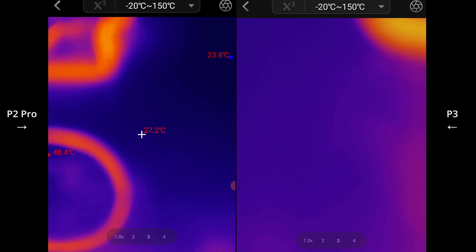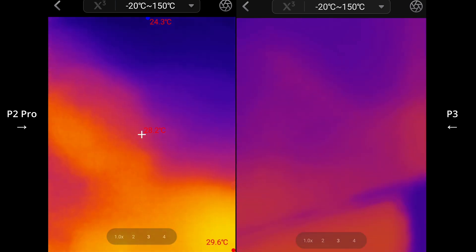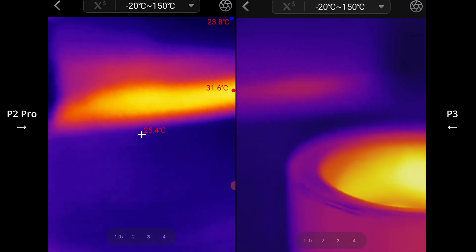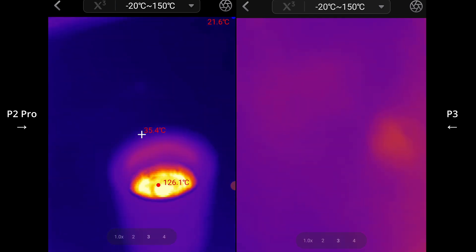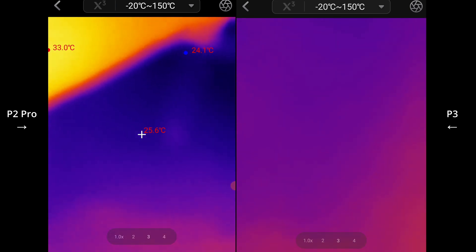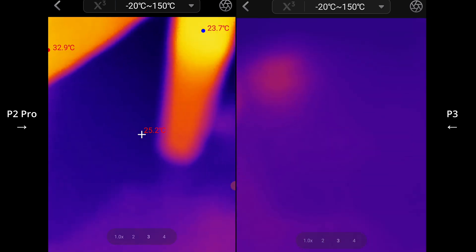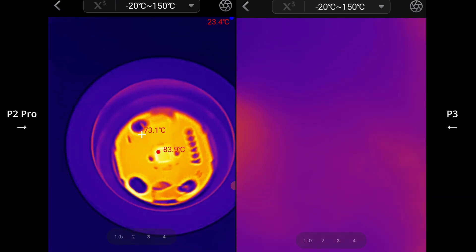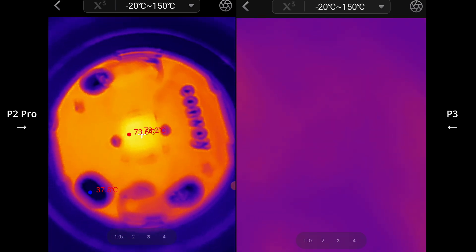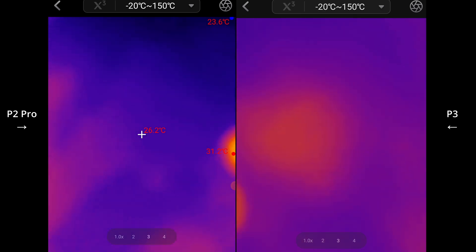I'll turn this off and I've got a flashlight here that I will turn on and let it warm up a bit first. This is my Convoy flashlight. I'll just lower the brightness of the light so it has less heat. If I try to go further, it gets blurry with the P2 Pro. So you're kind of about three or so centimeters away from the LED.